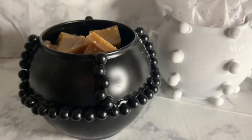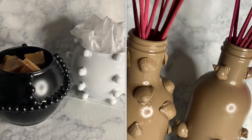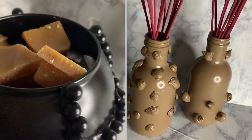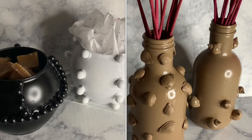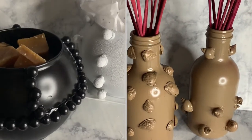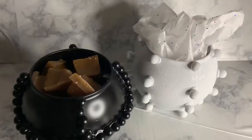This is how I decided to style my bubble vases and my textured bottles — they are so cute! I used one to hold my wax melt cubes and then the other I just put some tissue paper in it because I didn't have anything else to put inside. Then the bottles I'm using them to hold the different scents of my mini incense.